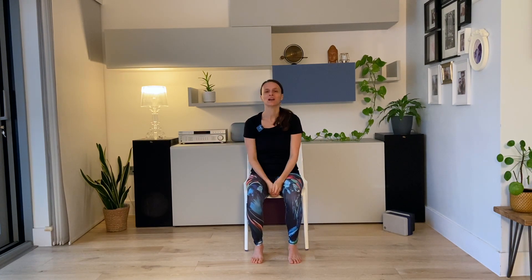This short yoga break — if you like it, give it a thumbs up and subscribe to the channel. And let me know in the comment box below if you want to see more of these short practices that you can do in between working meetings, just to have an opportunity to take a break. I will see you next time, bye!